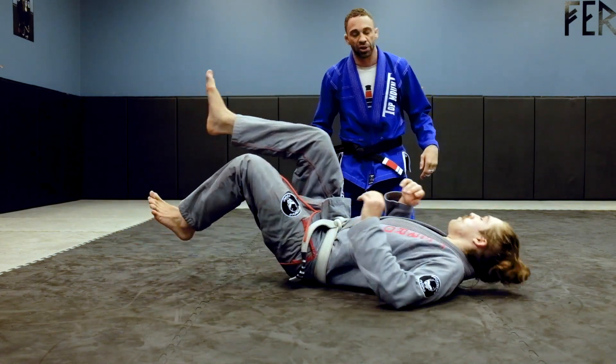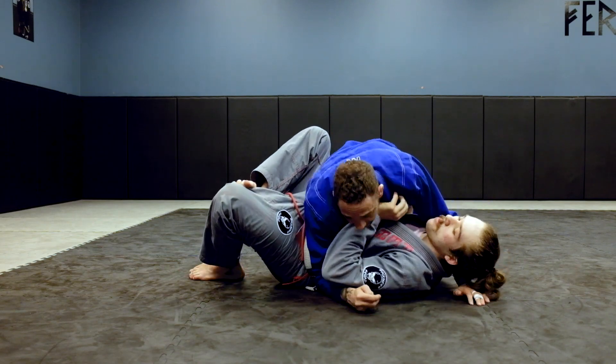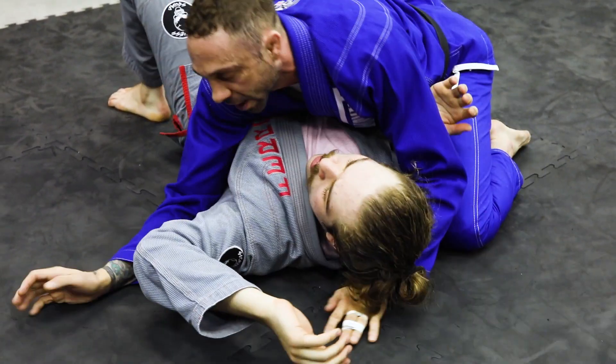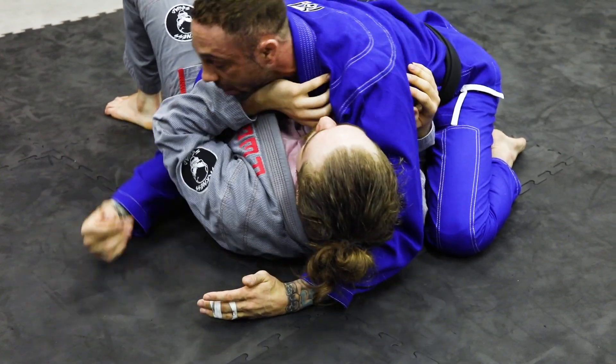Josh is going to be on his back here. I get the basic side control and he has his elbows in. If his arms are flailing out, that's when I'm going to start attacking the key lock — I'm going to get underneath and smash. But he's doing a good job keeping a frame.